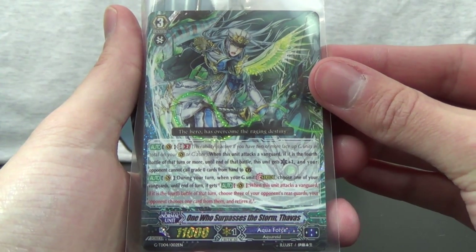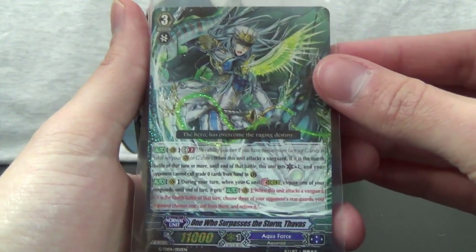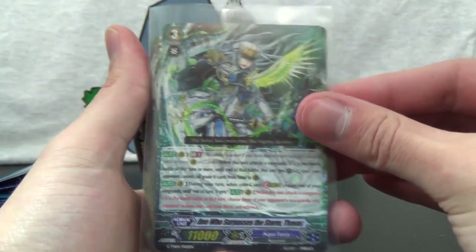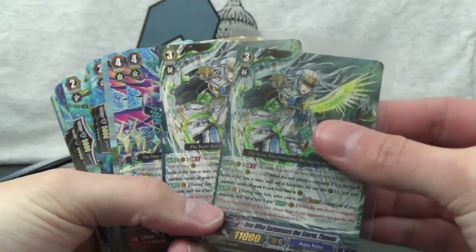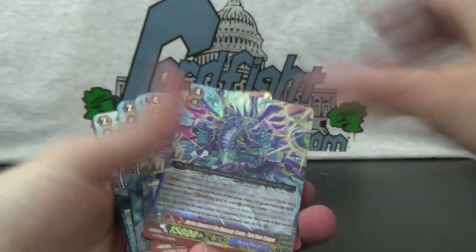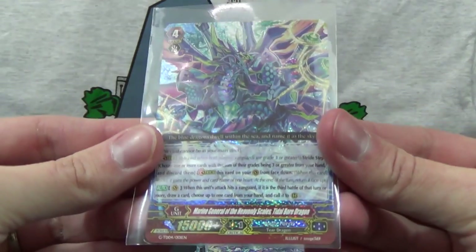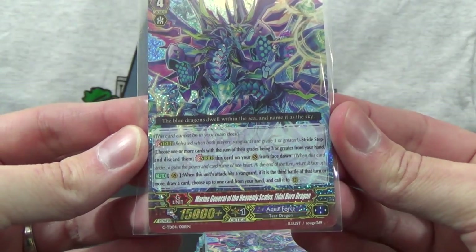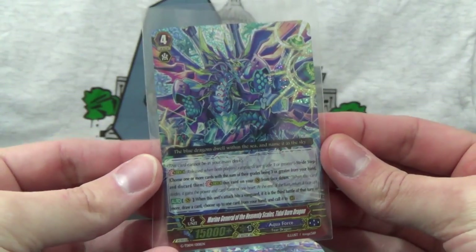Let's show you what is all included in the actual deck. The first foil card here is One Who Surpasses the Storm, Thavis. You get two copies of him total — one is foil. Then you got the grade four, one of which is foil, and that is Marine General of the Heavenly Scales, Tidal Boar Dragon — quite a mouthful.